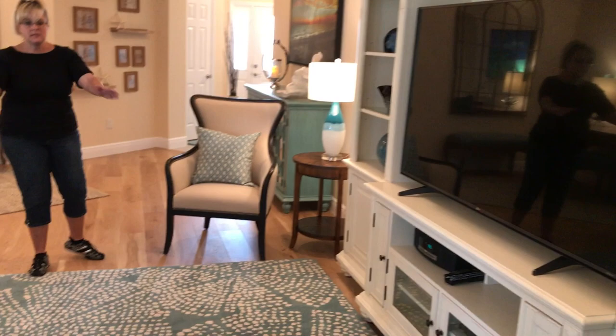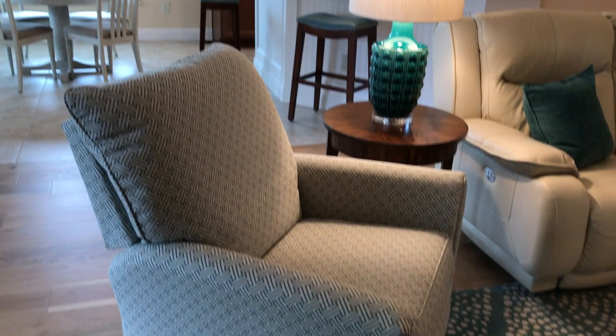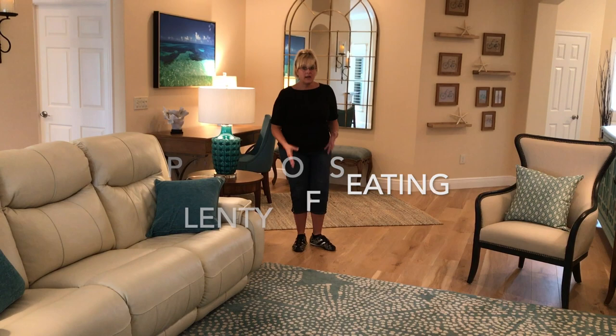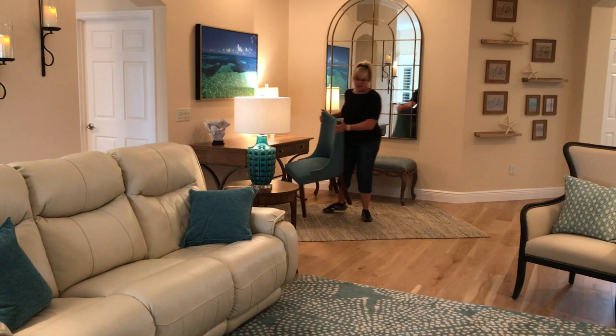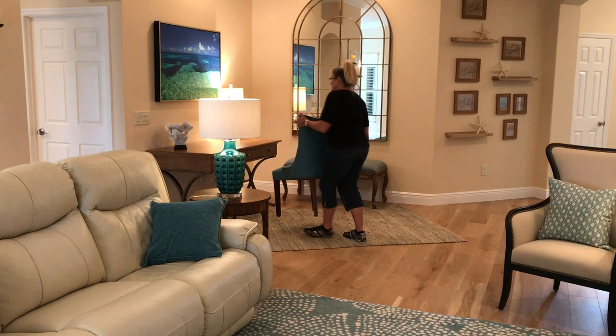We have a recliner that looks like a chair, so whoever wants to recline there can recline. And then a nice leather couch that is a triple recliner. So you've got seating for one, two, three, four, five, six in here. And you still have room — if you need more seating for a get together, this chair can be popped over here to round out the seating arrangement. You can really get a lot of seating into an Iris if you think carefully about what you're doing.